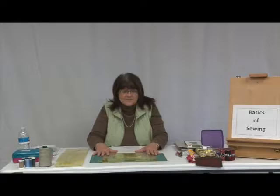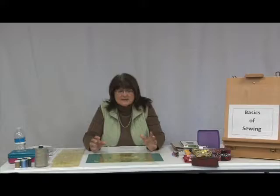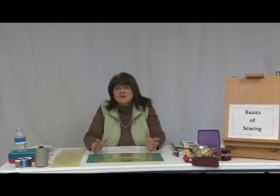Welcome to Stitch Crazy. Today I'm going to go over the basics of sewing. There are a few items that you will need to get started with sewing. Today's technology gives us easier tools to make sewing quicker and faster.